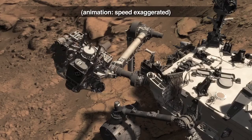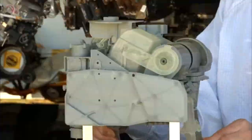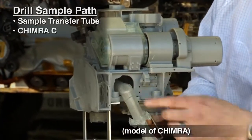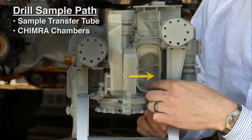We continue this motion to deliver it to the Chimera, which is the sample processing and delivery device. The drill sample comes up through the sample transfer tube into the chambers into Chimera. As we open her up, we can see where the sample comes in from the drill.